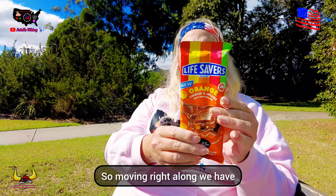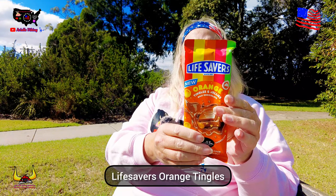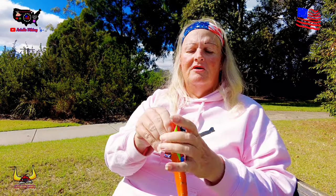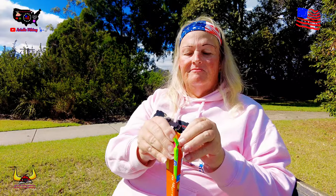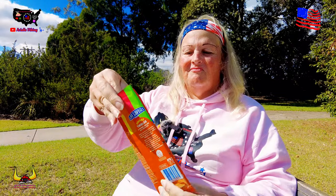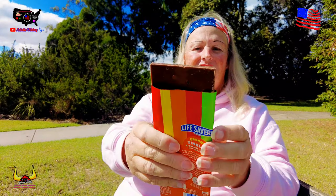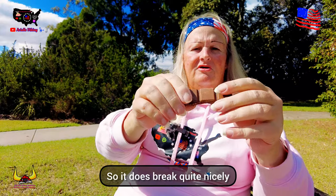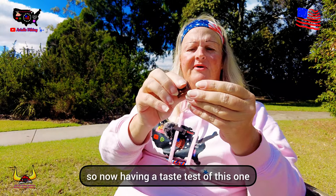Moving right along, we have Lifesavers orange tingles and orange jellies milk chocolate. We'll open this one up — we can see some orange pieces in this one, and it does break quite nicely. Now having a taste test of this one.